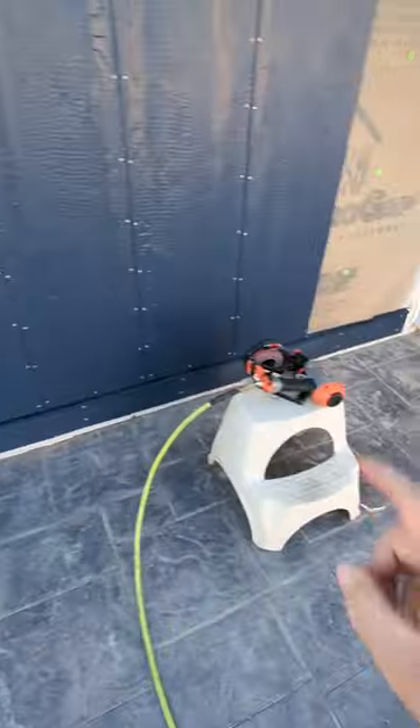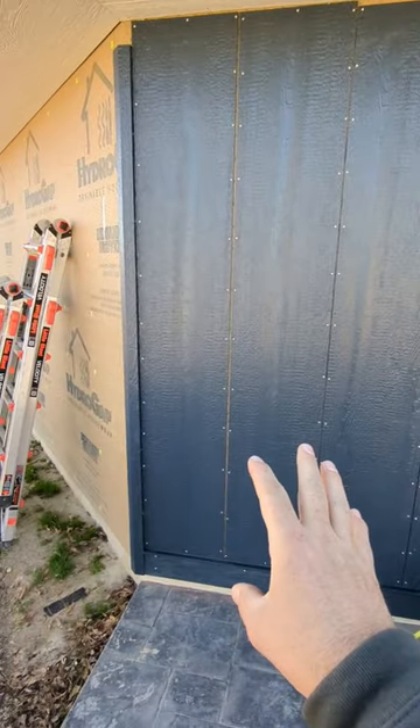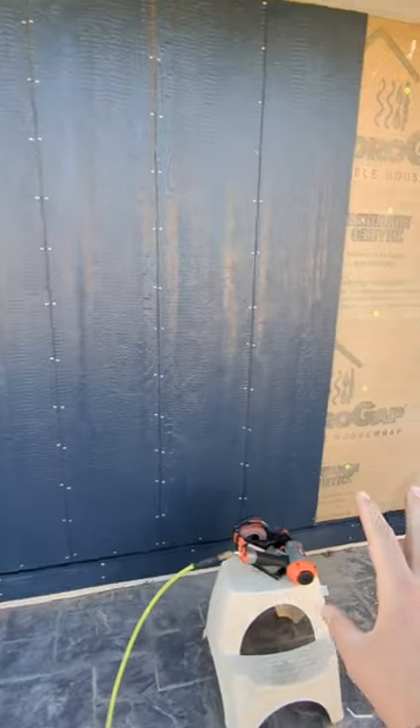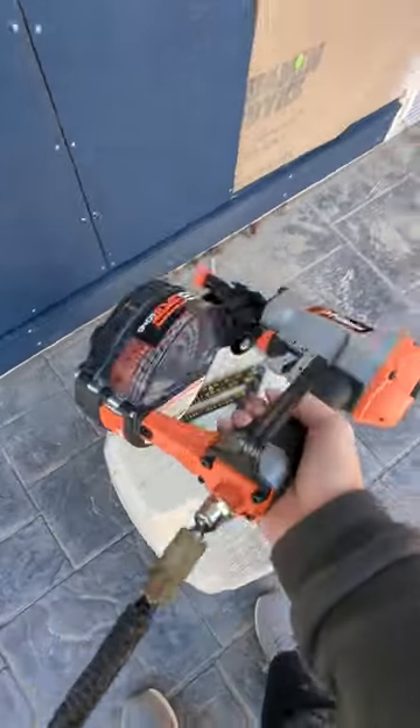Basically what this allows you to do is fasten your board and bat and diamond coat siding without having to worry about hitting studs. It's a studless nailing system, and it works really, really well.